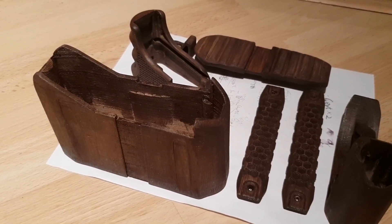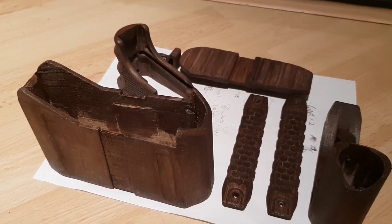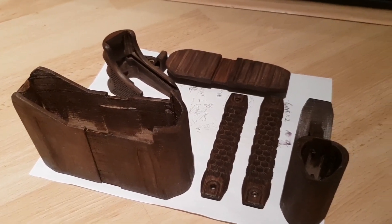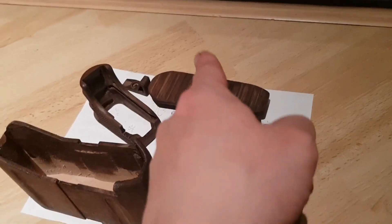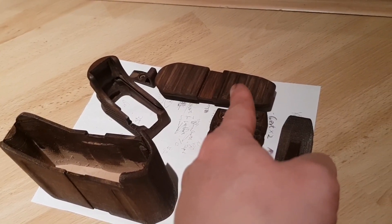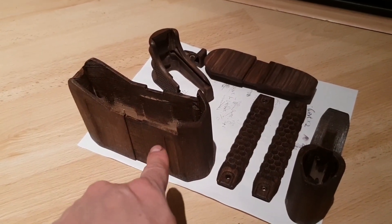I have a really simple mechanism connecting them. Probably in version 2, I'll make it a more legit one. But for now, it's just a pretty ghetto way of combining these two together. And this guy here is simply the recoil pad, or the butt plate for the back of the compartment here.